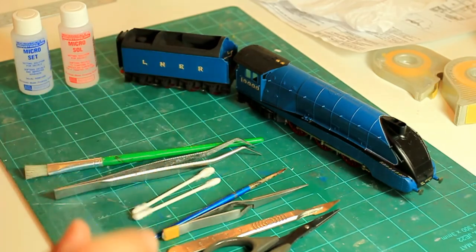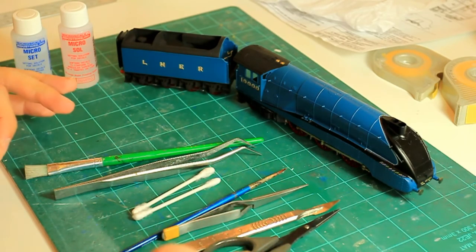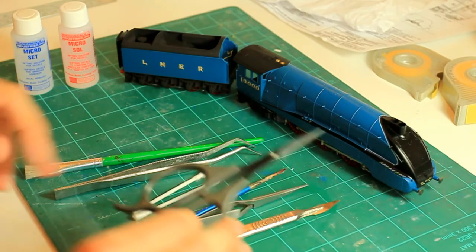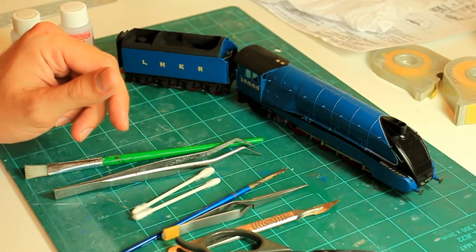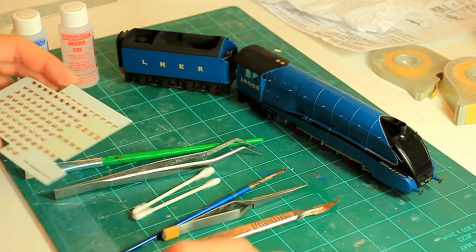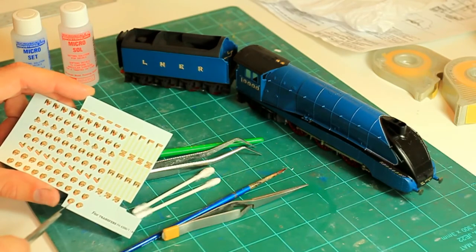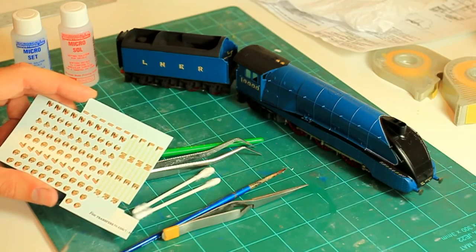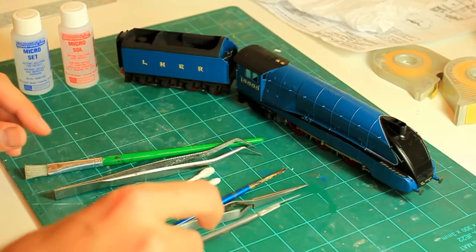Once that's glossed over it's going to look fantastic. So stage one: absolutely preparation — get that nice gloss coat down. Secondly, cut out the decals with a sharp pair of scissors. Don't use a scalpel to physically cut out the decals because you'll slip and you're liable to cut across your decal sheet and ruin them. Just use a nice pair of sharp scissors.